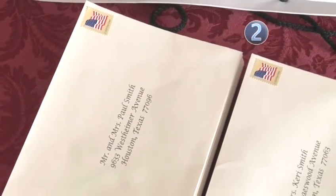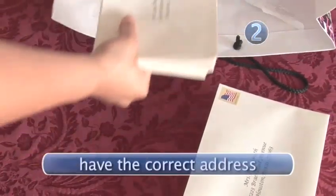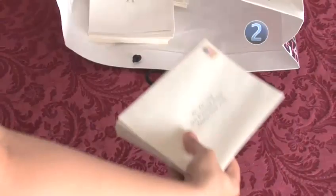And remember, no matter how nicely addressed and pretty the invitation is, it will not get there if you send it to the wrong address. So make sure you have the right address.